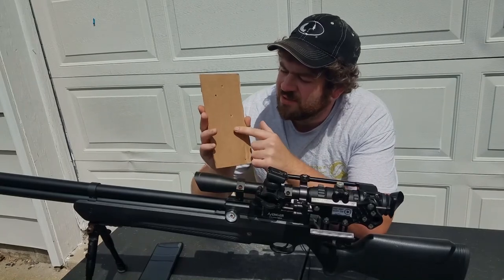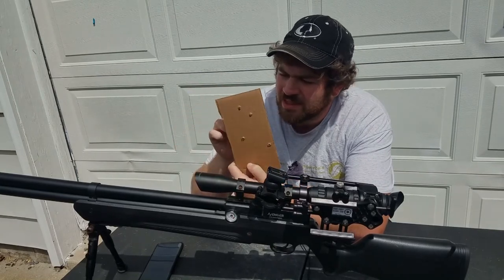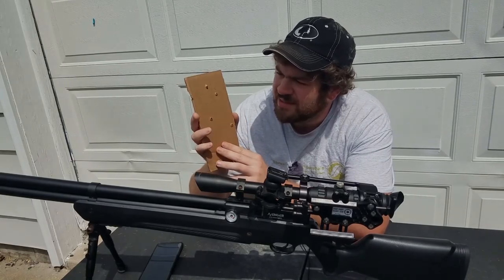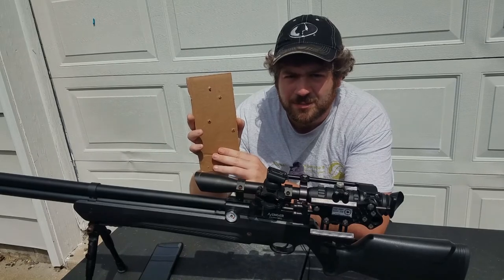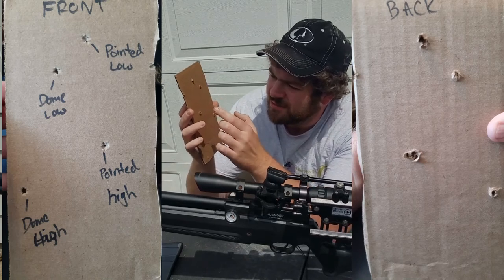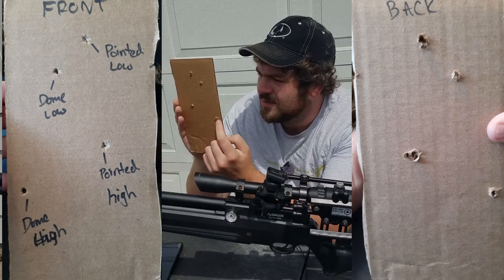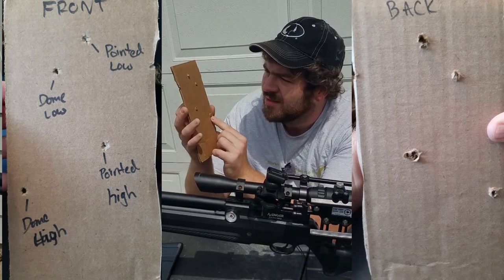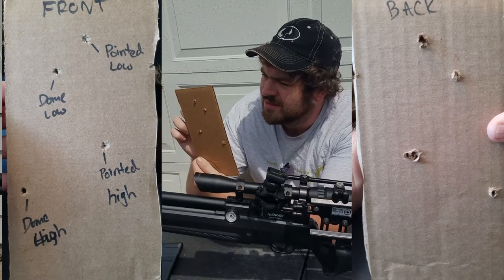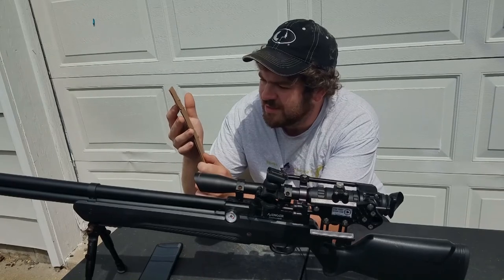Here's the target — a piece of cardboard — just to see what the impact area and exit hole look like. They look similar but the pointed pellet really did more damage even though it's not holding its energy as well as the dome pellet. You can clearly see the pointed pellet is just ripping right through. It's crazy what these pointed pellets are doing on impact compared to the dome, even though they're losing a lot of steam downrange.